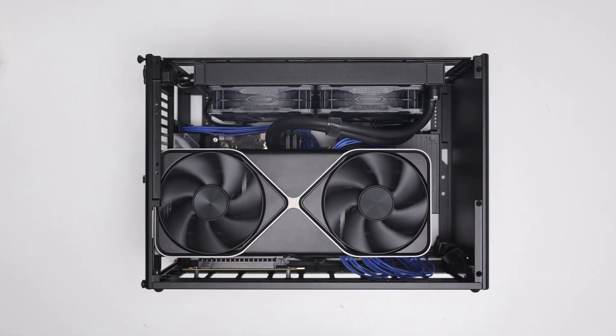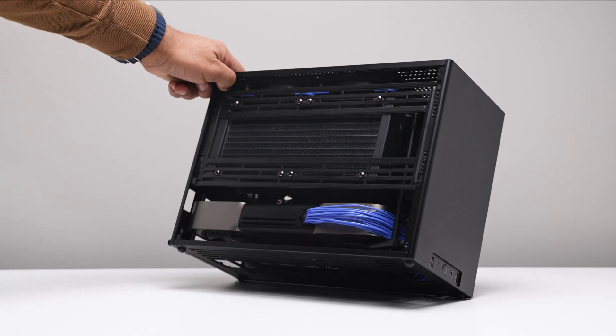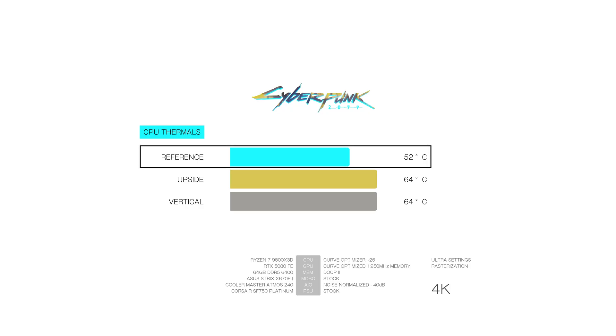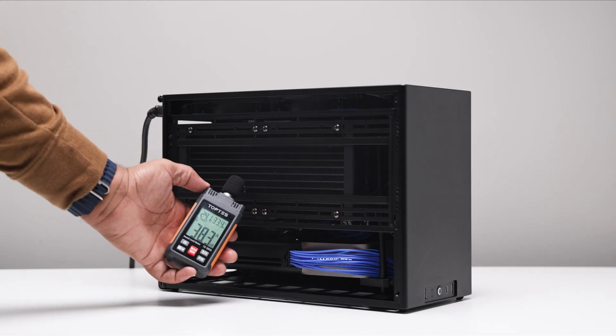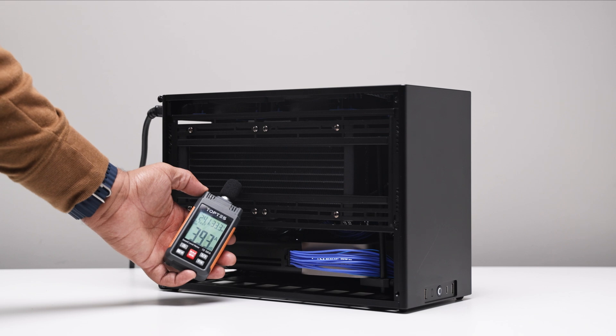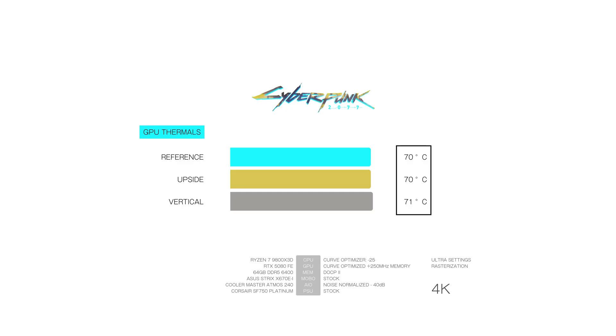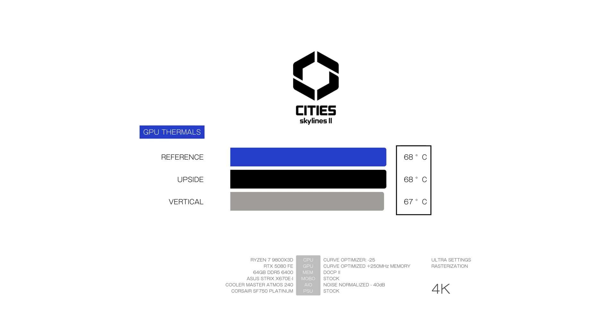Welcome back. It's pretty clear that the reference setup provides the best overall thermals, with up to a 12-degree improvement on the CPU in 4K Cyberpunk 2077. This makes sense, as the side intake doesn't have to push or pull any warm air through the radiator — all fresh air. GPU temperatures for all setups mostly align, probably a testament to the cooling design on the 5080 Founders card.